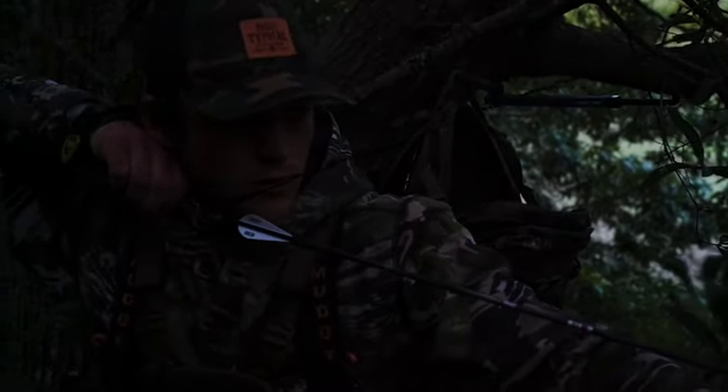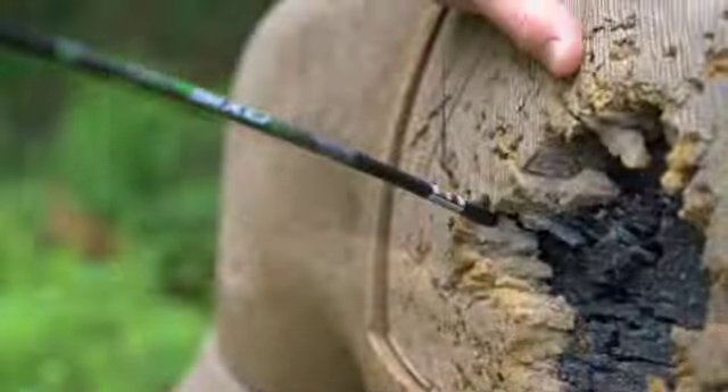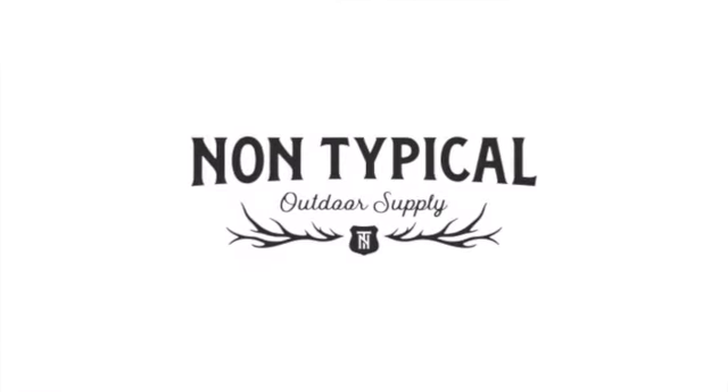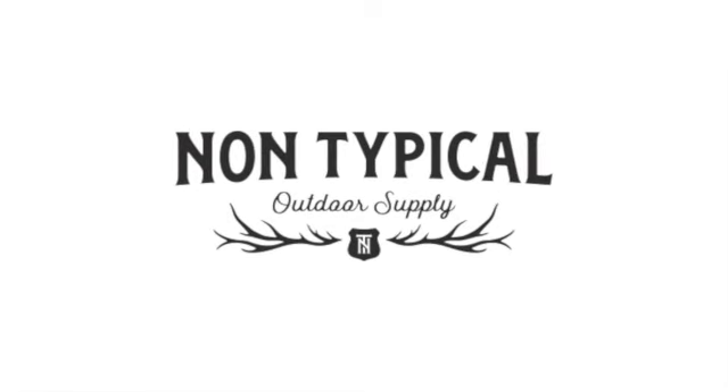What's going on guys? I'm here today to talk to you about the sight manufacturing industry, their lead times, and one of the main companies that I don't think anyone's put a video out on yet — their compatibility with the new inline systems that these companies are offering. Stay tuned, you're not going to want to miss it.